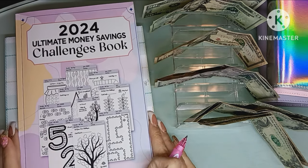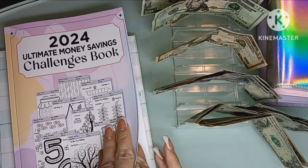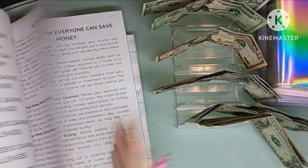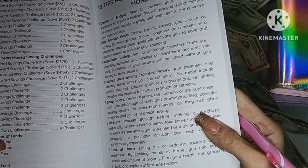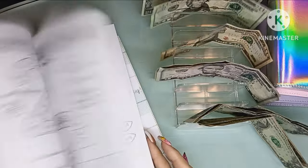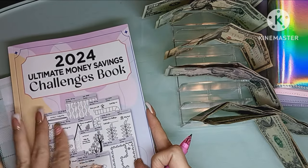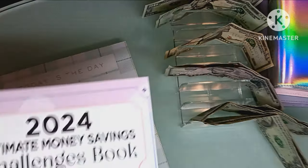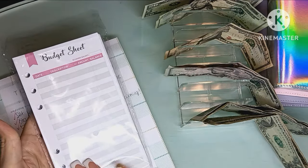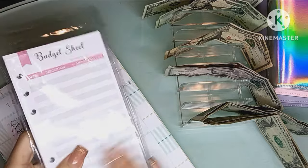I found this challenge book on Amazon — I will link it down below. It is the 2024 Ultimate Money Challenge Book, and it's got numerous pages with 30-day challenges, 60-day challenges, 26-week and 52-week challenges, and various other types. You can pick and choose. I'll probably choose one before the video is over. I'll also link the binder inserts below — I think they were about eight or nine bucks and include 90 sheets.